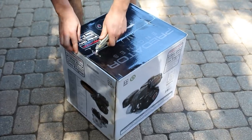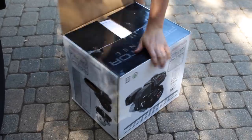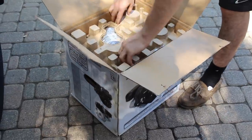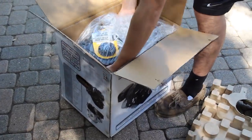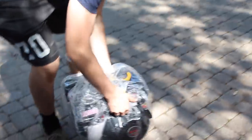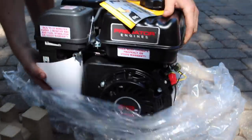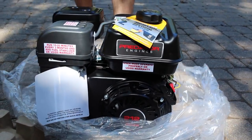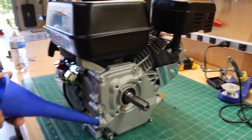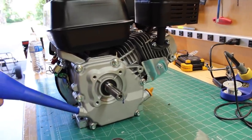Alright, so we just got a good old Predator. I love unboxing these. Here she is — looks really good, no shipping damage, so that's always nice. Putting some cheap oil in there, half a quart. We also got a hemi head, so that's cool.